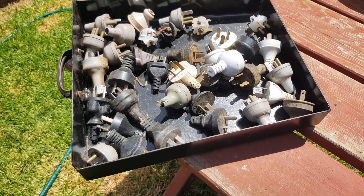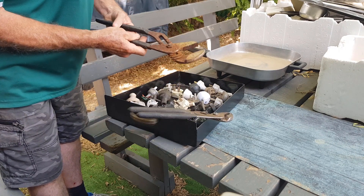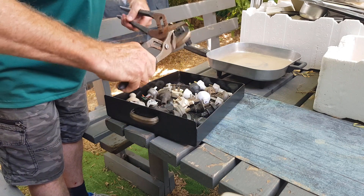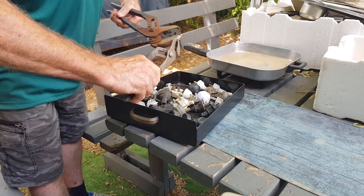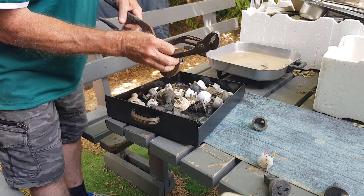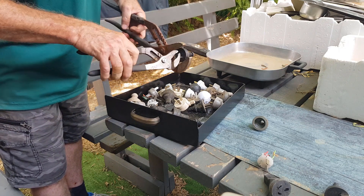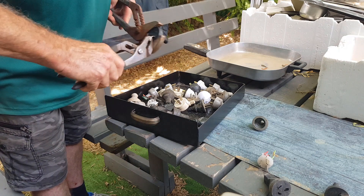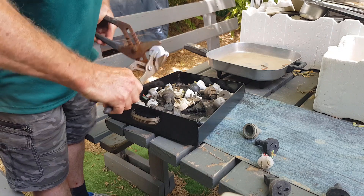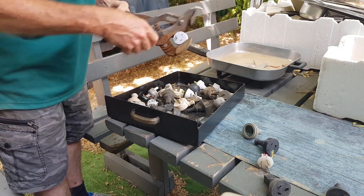Most of these plugs are fairly modern but some are older style — they've all certainly warmed up. I've got a couple of pairs of channel locks here, a larger pair and a smaller pair. The plugs are fairly easy to grab and hold, and with the plastic being soft, the pins pull out nice and easy. You get good leverage on the sides with the large channel locks and it doesn't take a lot of strength, so we can whip through these pretty easily. It's about 15 to 20 seconds per plug.